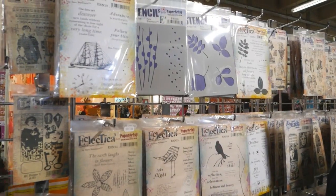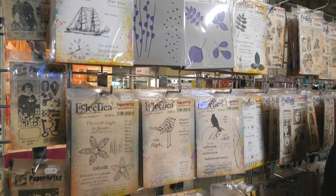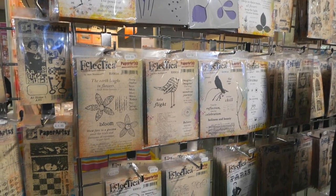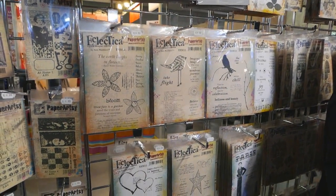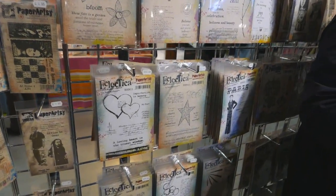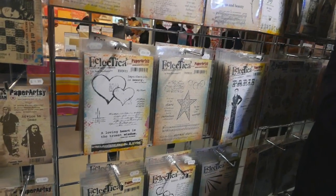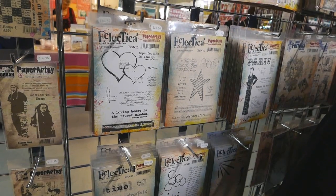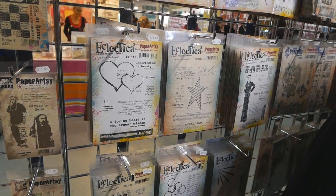This range of stamps is by an American lady called Sarah Newman and she has designed many stamps with journaling in mind. There are lots of quotes on her stamps and lots of mark-making images, as well as some focal images. She's also designed some stencils to work hand in hand, and as mentioned, it's all with journaling in mind.